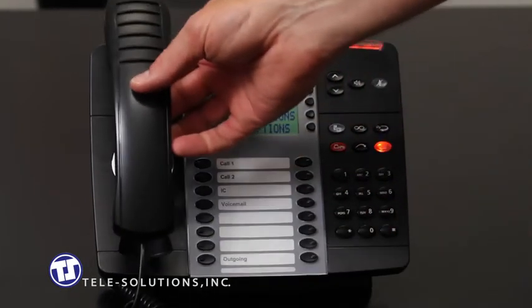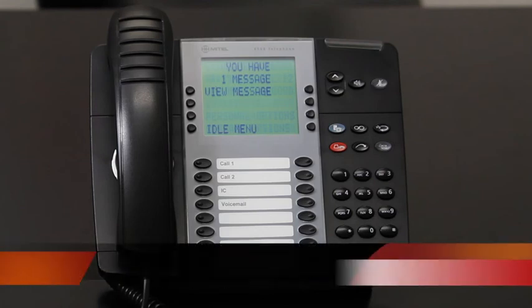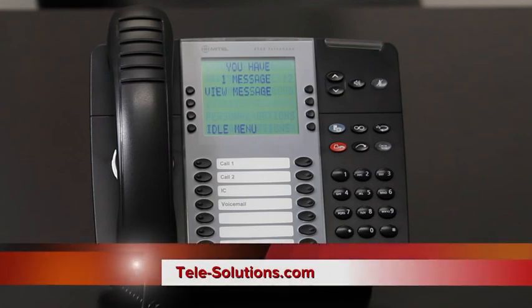Thank you for taking the time with us today to learn about the features and functionality of your new Mitel 8568 digital telephone from TeleSolutions. For additional information, you can always visit our website at tele-solutions.com — that's T-E-L-E-Solutions.com.